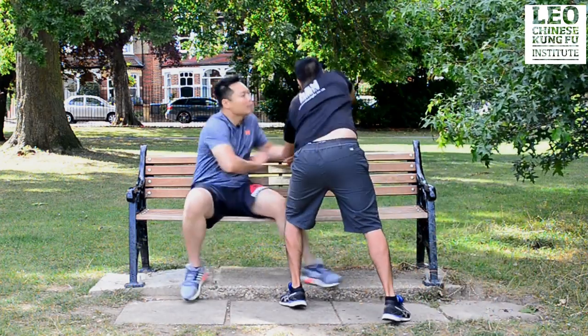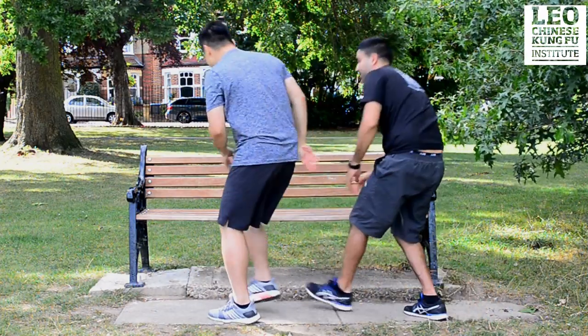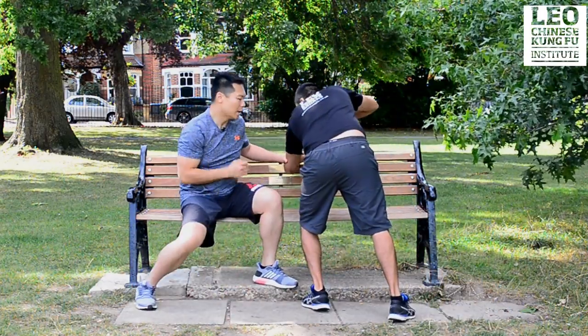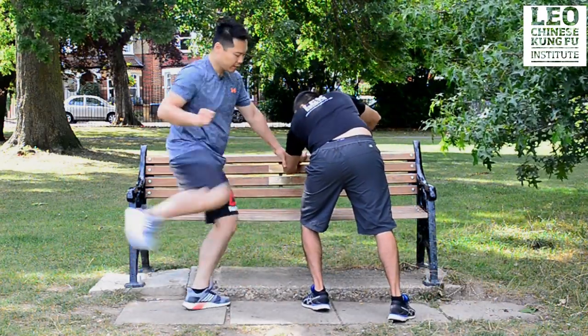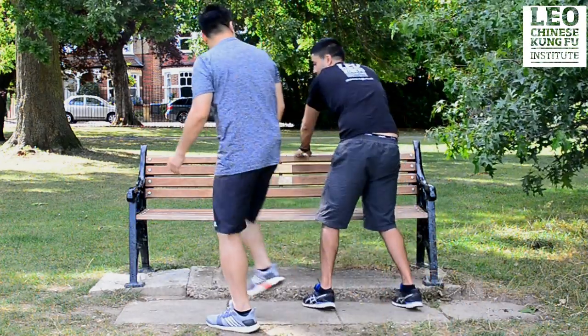Second: destroy the balance and counter-attack. So if you push me and punch me — block, and then hit here, attack, kick the leg, and then push him out. Then I'm out of harm's way.